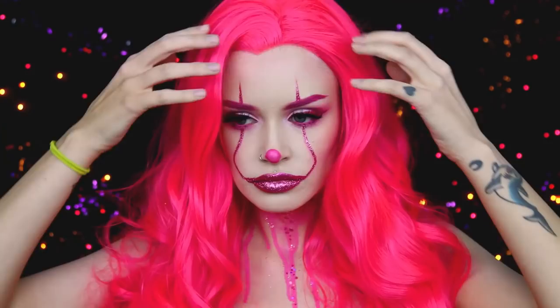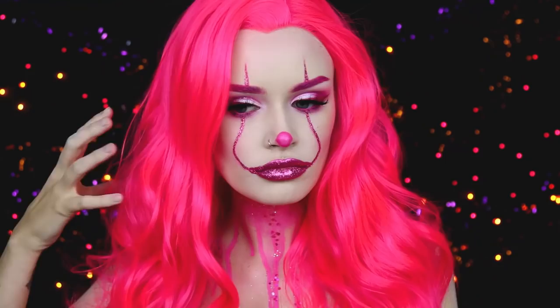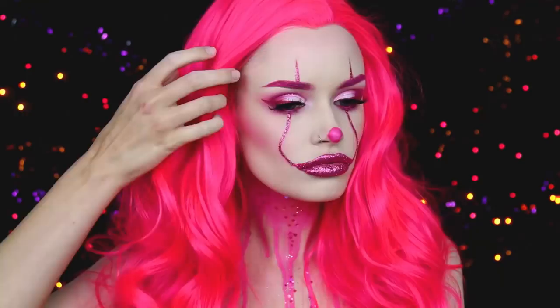Welcome back to Ashtoberfest Day 10! Today's video is a pretty in pink Pennywise. I know there are a million Pennywise tutorials out there this year. I haven't even seen the movie yet — I think we're going to go see it this week — but I've seen the looks going around and I really wanted to create one. I was going to do a goth Pennywise but I decided to do a pretty in pink Pennywise instead. I really love the way this look turned out.